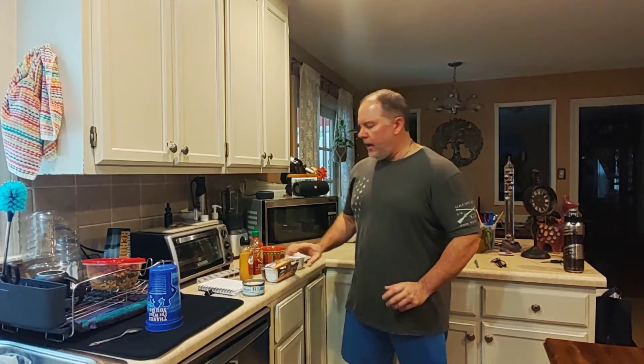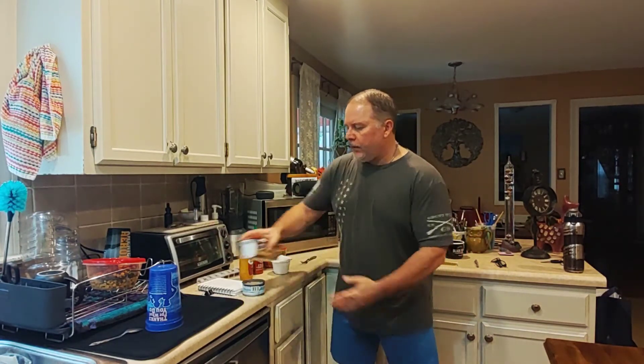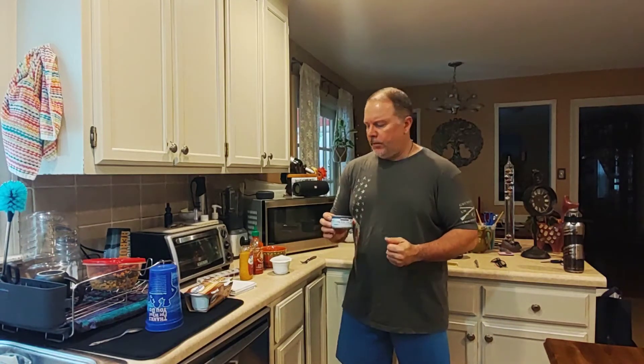So what I want to do today — I've got my minute brown rice, I've got one cup. This takes 60 seconds in the microwave. I've already preheated the rice, so this is hot. And then I'm going to take a can of albacore chunk white tuna. I get this at Costco — this is Kirkland brand, but Bumblebee makes the same thing. You can get it just about anywhere.